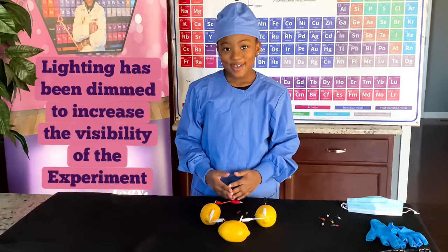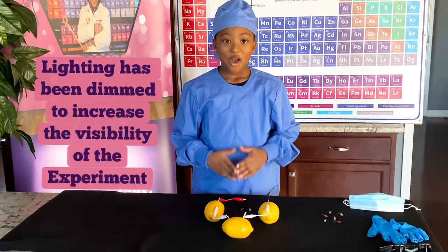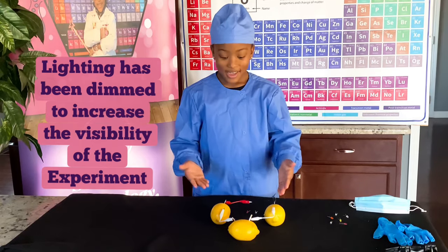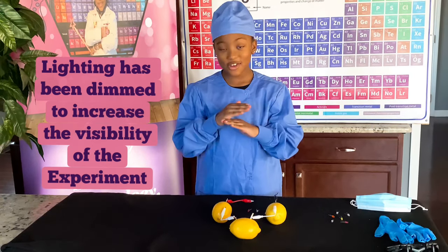When life gives you lemons, you make electricity. Watch me turn on the lights for my next surgery, only using lemons and no batteries.